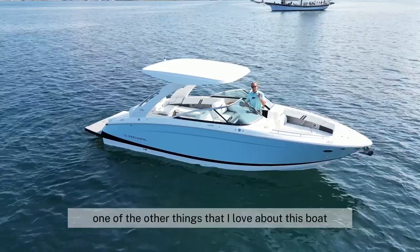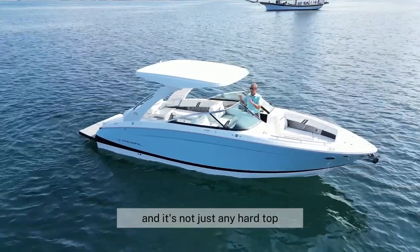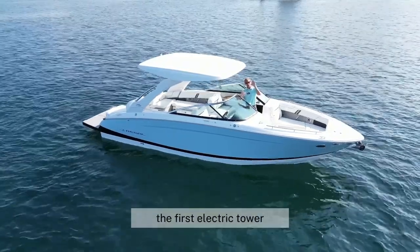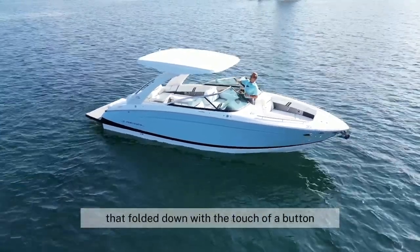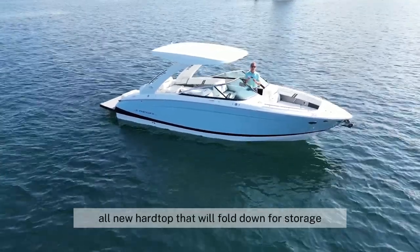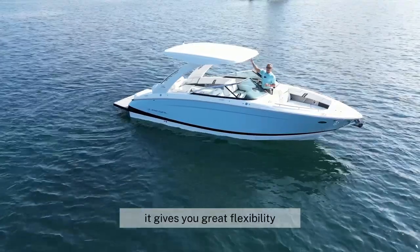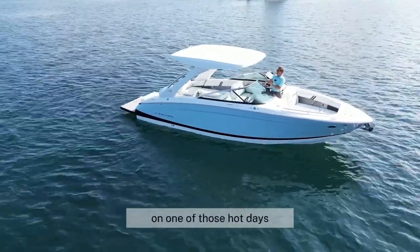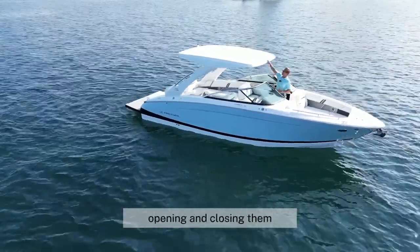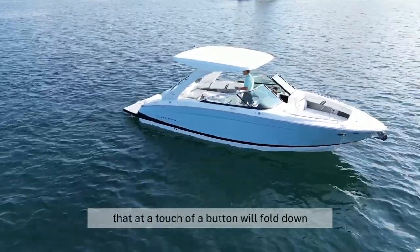One of the other things I love about this boat — and you get a great view of it from the air — is this hard top. And it's not just any hard top, it is power. Regal was the first to market with the power tower, the first electric tower that folded down with the touch of a button. They've built on that legacy with this all-new hard top that will fold down for storage, or if the boat is staying on a hoist with a canopy. It gives you great flexibility and coverage from the sun. No more frogging around with Bimini tops — you've got this beautiful, fully functional hard top that at the touch of a button will fold down.